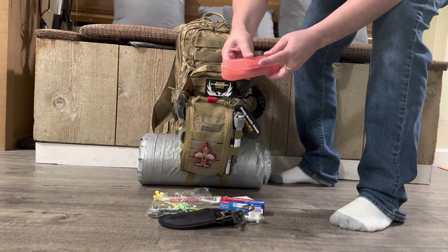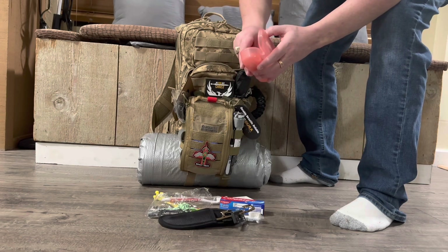Make sure if you have a bug out bag, you're ready to go. The trauma kit and all the other stuff we have in here will make sure of that.